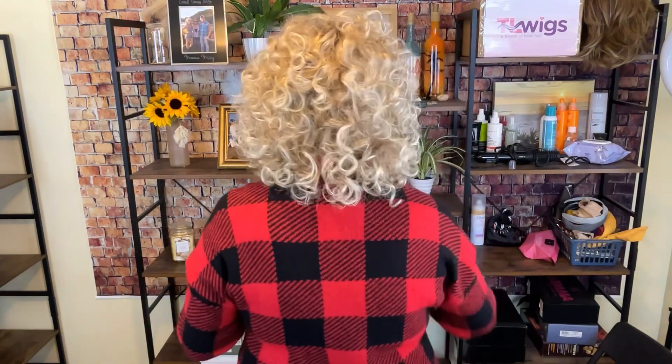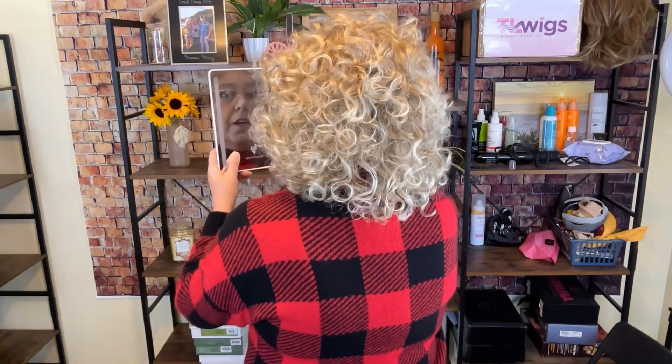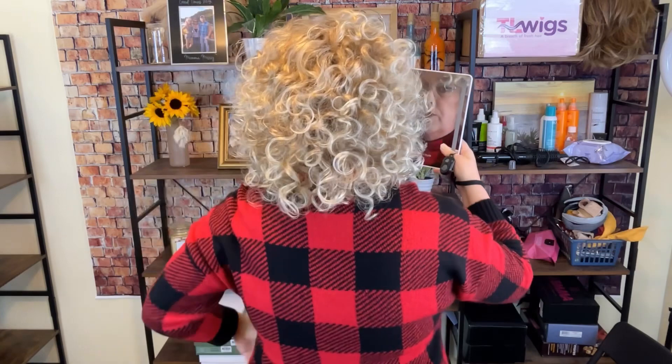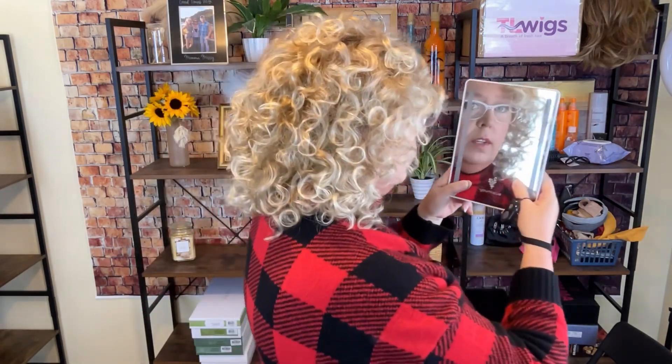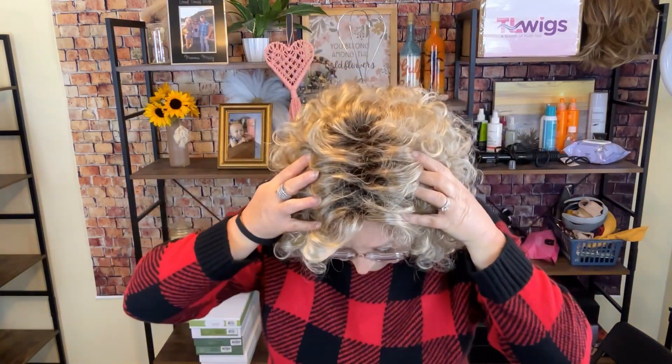I'm going to give you a full 360 so you can see it all the way around — this is just a shake, nothing else. You can see that bottom area where there's a bit of a hole we'll need to address. As for the color, light honey rooted is a medium honey blonde, platinum blonde, and light golden blonde blend with darker roots — you can see that root right up there.